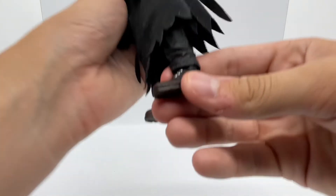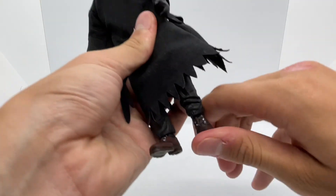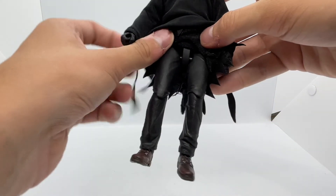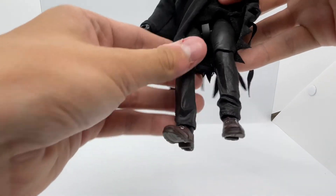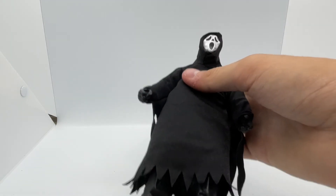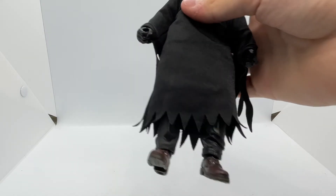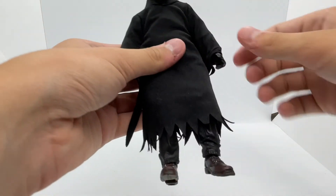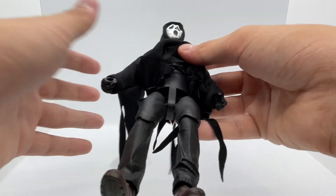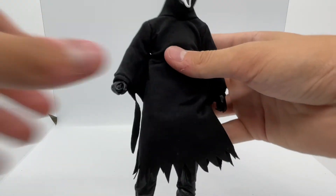Starting with the feet, these are very nicely detailed shoes — even with the seam on the heels, which is crazy. They do have some movement; you can bend his feet a little. Pulling up the cloak, you can see they actually added pants, and the detail in the pants is great too — seamed on the side and everything. I've seen other cloaked figures from NECA that didn't have pants, so props to them. Going further up, there's nothing on the torso. I wish they'd at least added a white undershirt or something.